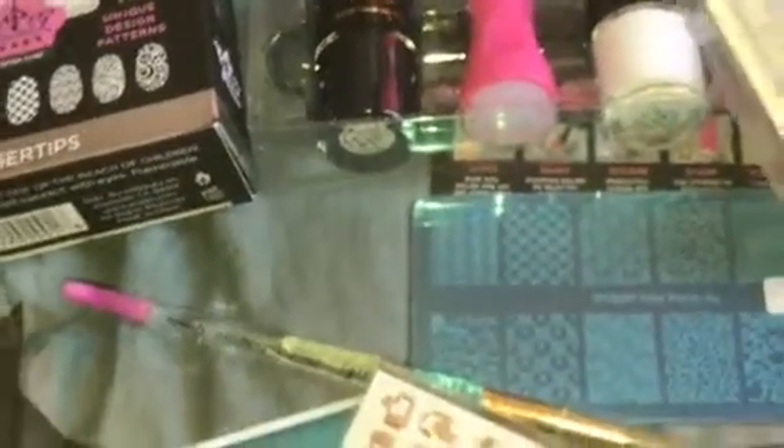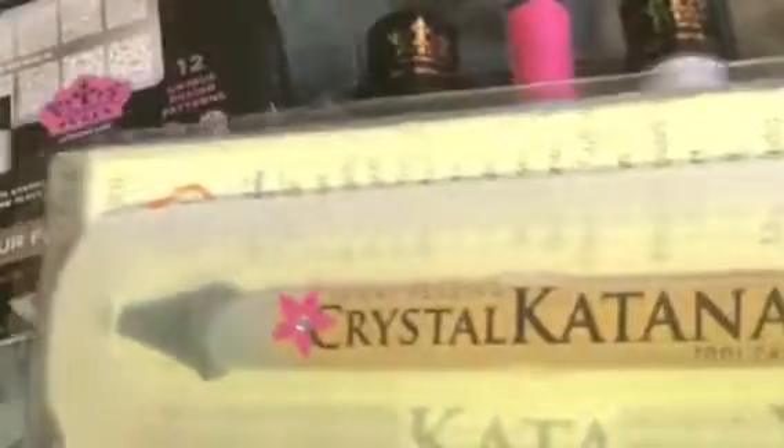I heard a lot of the ladies talking about picking up the rhinestones, so I purchased the Crystal Katina. This was a little bit expensive, but I did use my coupon. I can't wait to try that out.